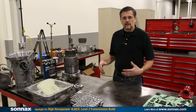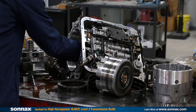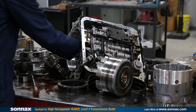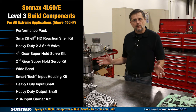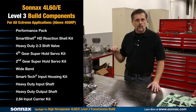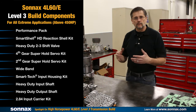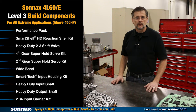Today we have a 4L60 on the bench that failed — it burned the band up. It's basically a stock transmission from a performance application with a modified engine, generally around 450 horsepower, but it also had a 150-shot of nitrous, and that's really what took out the transmission. We're going to upgrade it with a full level three Sonex parts build, taking it essentially to a 4L75 build and beyond. This is a great example of how you can take a regular 4L60E and turn it into a race-ready performance transmission using the Sonex upgrades.